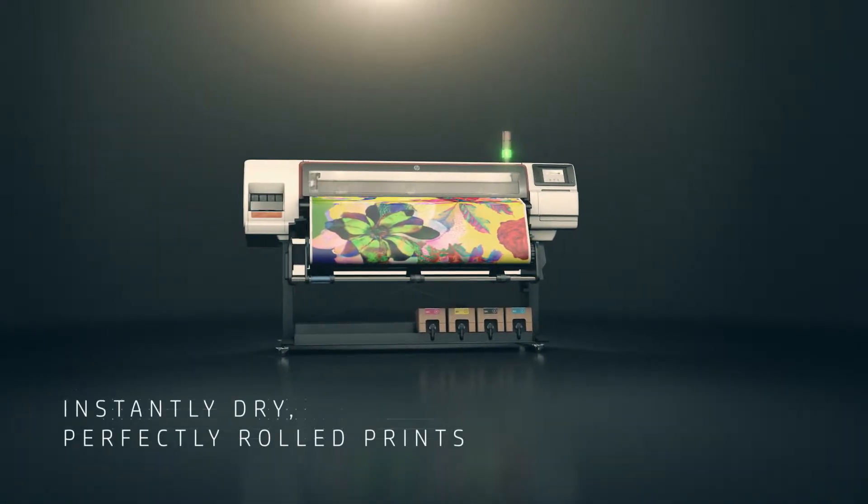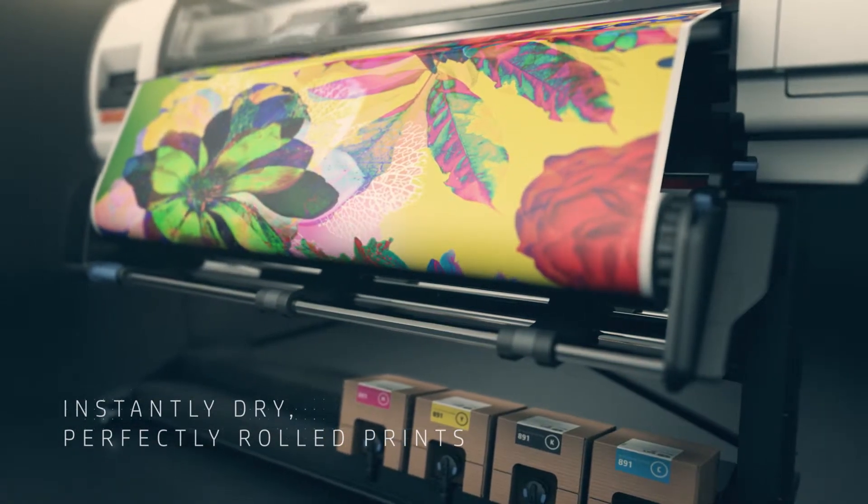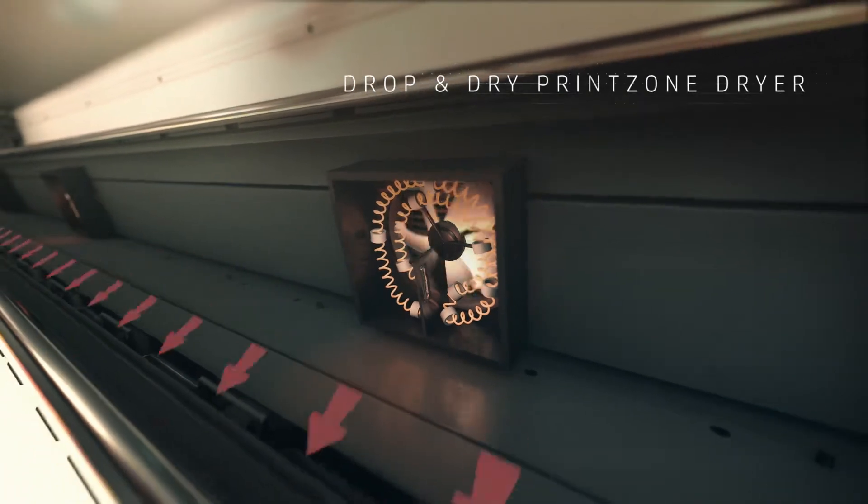The HP Stitch S Printer Series gives you instantly dry, perfectly rolled prints ready for calendaring. In a first for the dye sub-market,